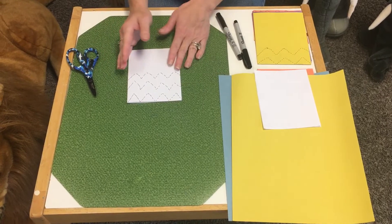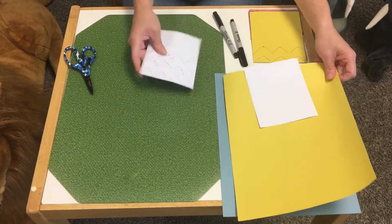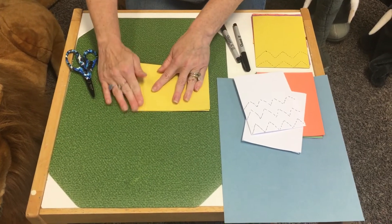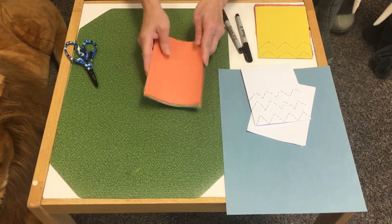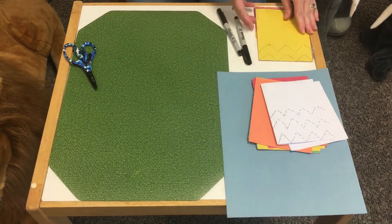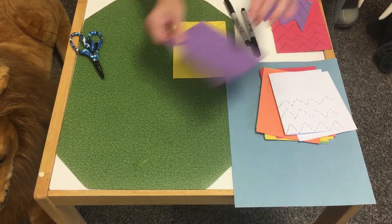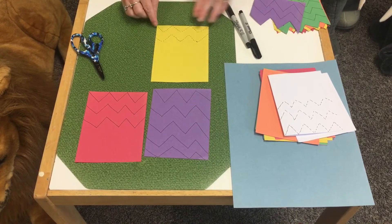The student can go back and trace the dotted lines before they cut them, or you can just make regular zig-zag lines and have them cut. Maybe some of both would be great — some tracing practice and some cutting practice. If you have construction paper, fold it in four and cut it up, then cut on the lines. I cut up a whole bunch so I had them all ready, in lots of colors. I traced some with big ones and then continued with different sizes.